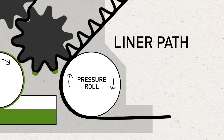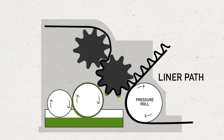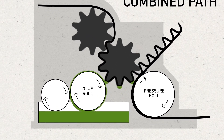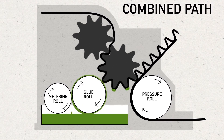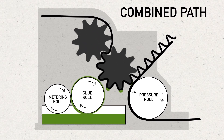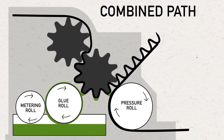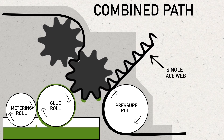A pressure roll loads the correct pressure and also brings the liner into contact with the fluted medium after a cornstarch-based adhesive is applied to the flute tips by the glue roll. The glue roll turns against a metering roll to control the proper amount of adhesive delivered to the flute tips. It is critical that the correct pressure is applied to the corrugating rolls and that the adhesive reaches the proper temperature and consistency to form a strong bond between the liner and fluted medium. This combination is called the single face web.